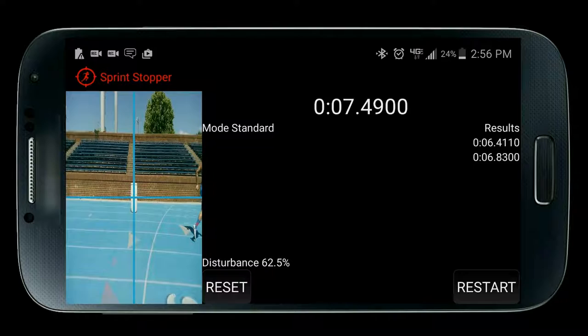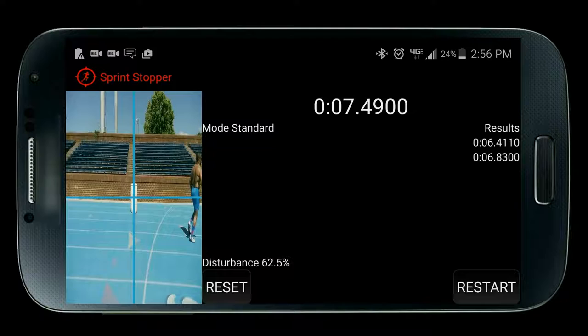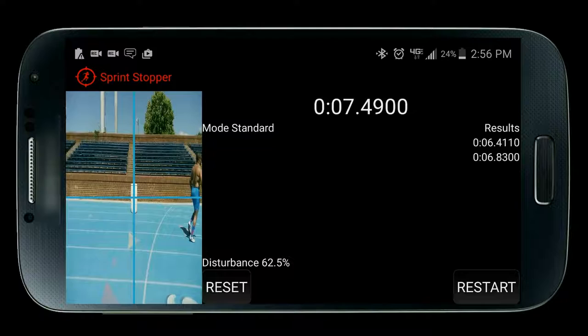Next, try to group athletes together that do not have similar performances, because cameras do not have depth perception. So if two or more athletes are running side by side it will only result in one time. Simply put, the greater the gap between athletes crossing the finish line, the better it works.